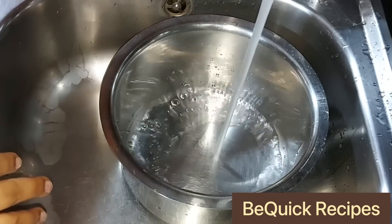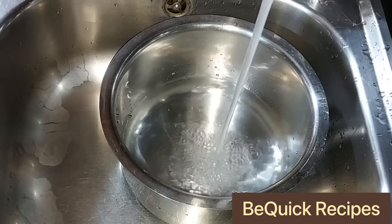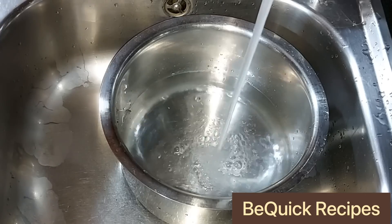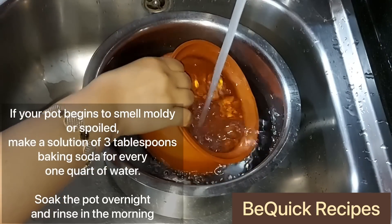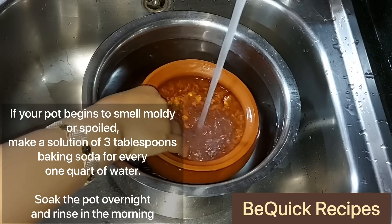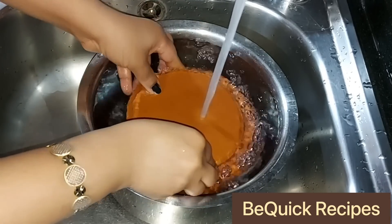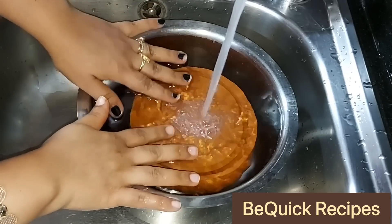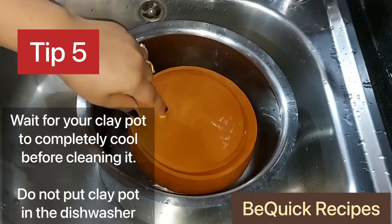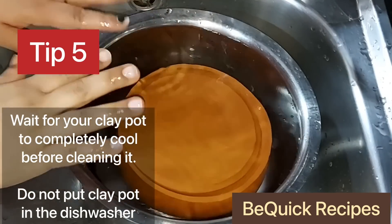It will absorb well. You can use a soft scrub like this. We will add a soft scrub and keep it like this. We will keep it as well as a soft scrub. We can do it overnight, or do it in about 4 hours.